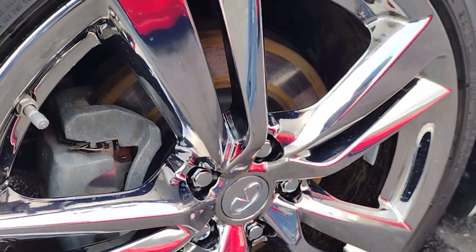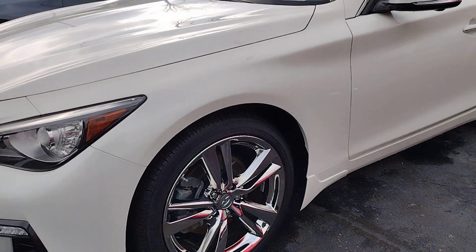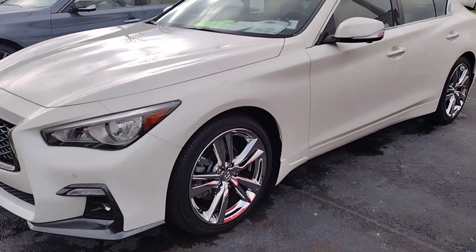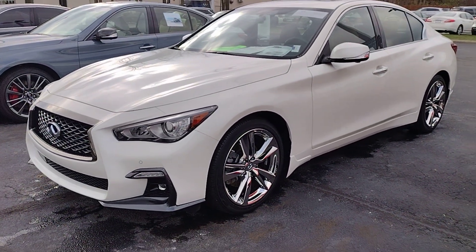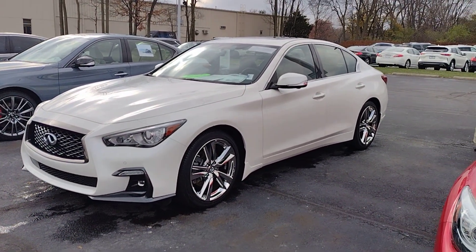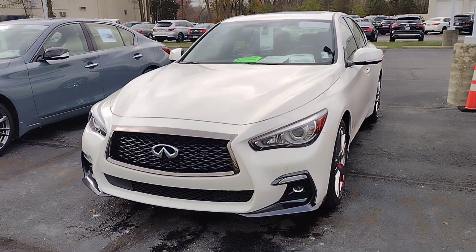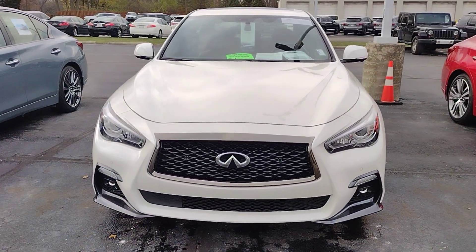By now you guys know I love wheels, and whenever I see a nice or unique set of factory wheels I just cannot help myself. What we're looking at here is an option that came on the Infiniti Q50 — it's a 19-inch wheel. I cannot remember the exact specs right now.